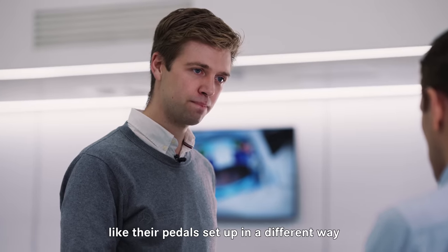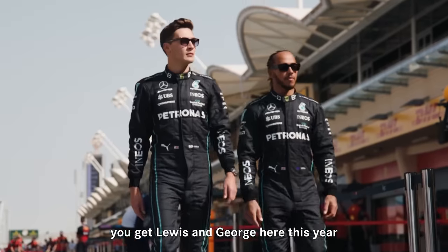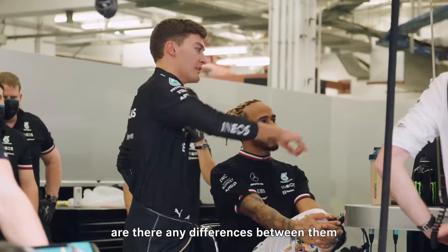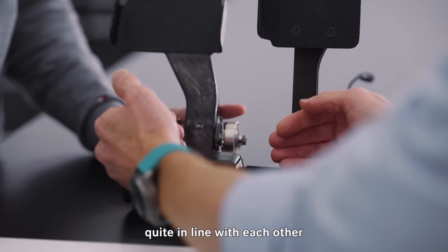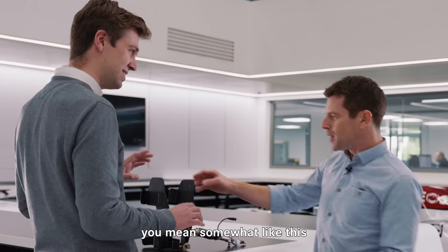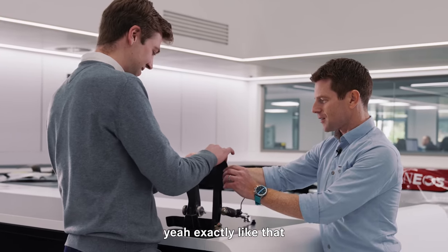You mentioned different drivers — their pedals set up in a different way. So you've got Lewis and George here this year. Are there any differences between them? Yeah, quite a lot of differences. Some drivers will want their feet quite in line with each other, some drivers want them offset from each other. You mean like this? Yeah, exactly, like that and like that.